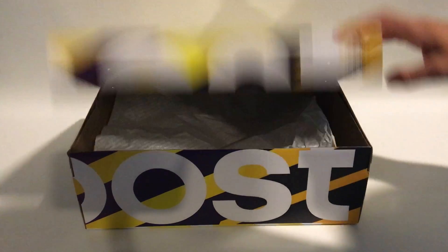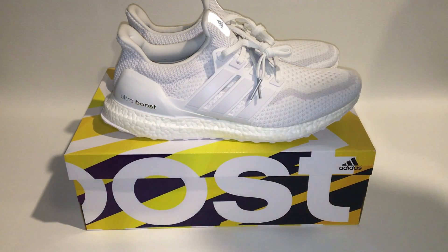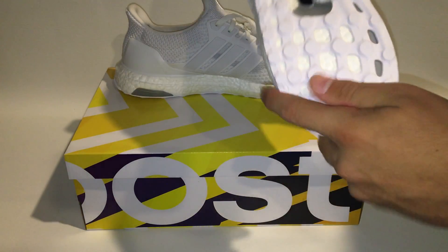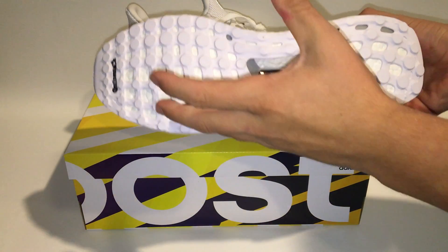The shoes are obviously different because they have a little different specs. I'm going to put the flash on for the rest of this video to get better lighting and really reflect off the 3M. Right off the bat, the first thing that comes with the 2.0s is the continental rubber on the bottom.